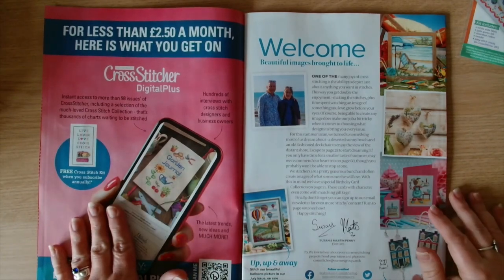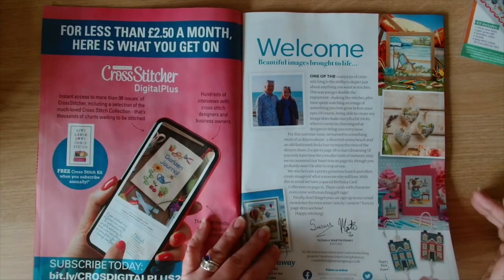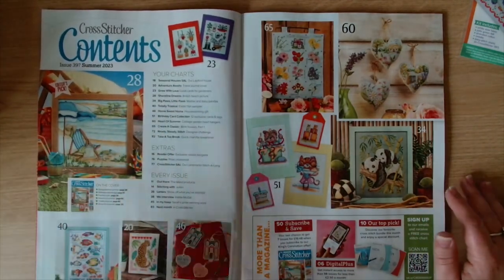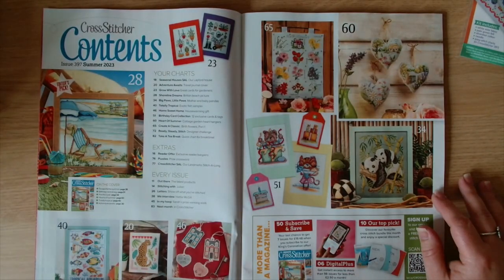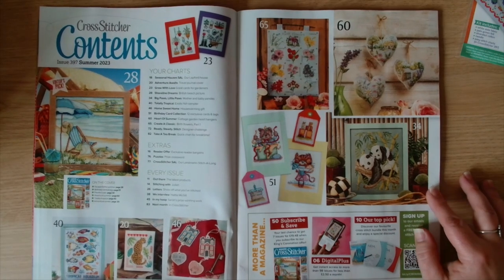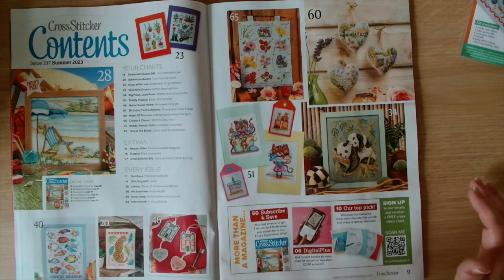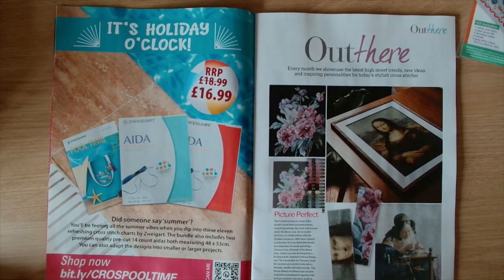We have Cross Stitcher digital so you can subscribe digitally, and then we've got the welcome page with Susan and Martin Penny. Then we get to the contents page - we've got the beach scene that was on the front, we've got what looks like a cheetah or a leopard - it just says adventure awaits - and then we've got the tropical aquarium and some kitty cats.